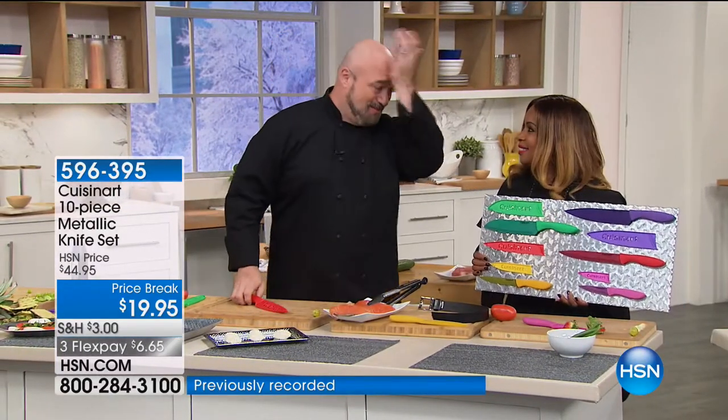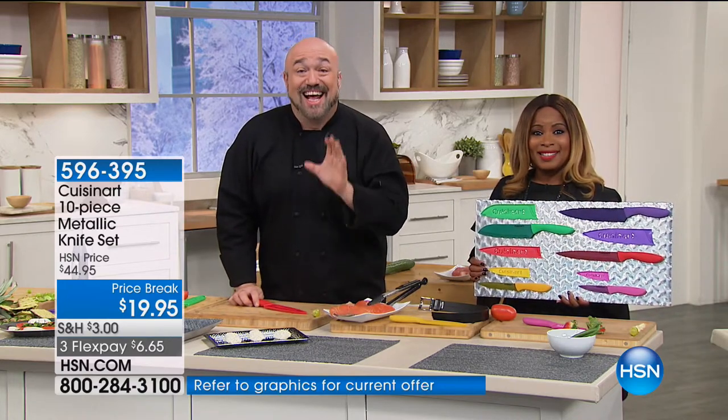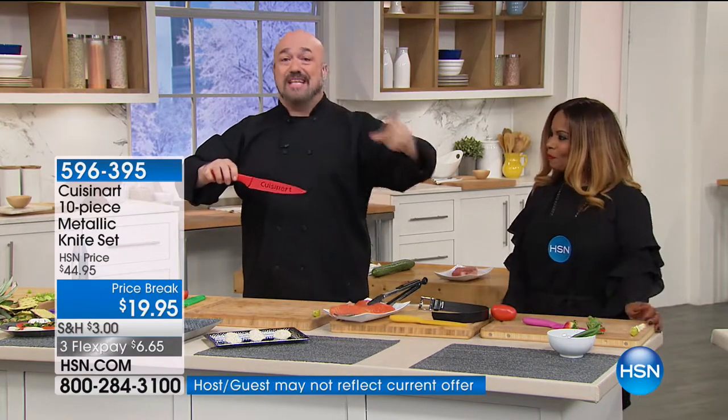And by the way — we haven't even mentioned this — there is a lifetime guarantee on these knives. A lifetime guarantee! Now let me talk to you about my favorite knife. This is the one where I say go wake the neighbors, especially if you know somebody that camps, fishes, or hunts — because this demonstration is going to blow you away.